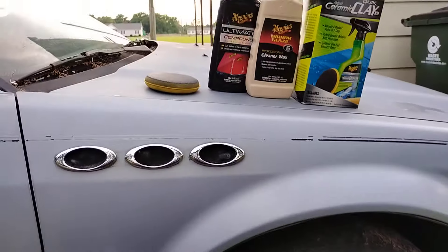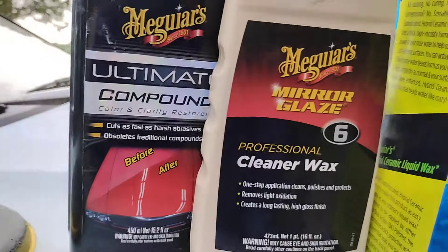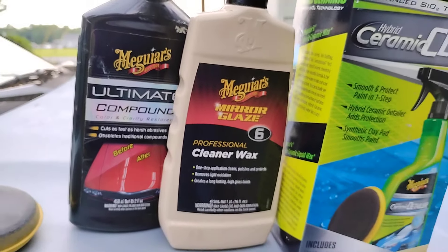That's all you really need — a combination of cleaner wax with Meguiar's compound. I'm out.